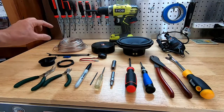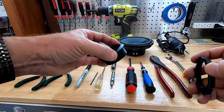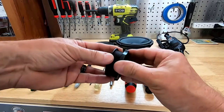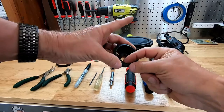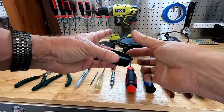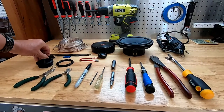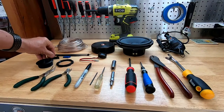There are multiple mounting options for the tweeters. We're going to use these that have a threaded back and a lock nut, which makes installing it really nice and easy. It also has a bevel on the inside so that you can angle the tweeter towards the driver's ears. There are also multiple sets of screws that come in the kit.